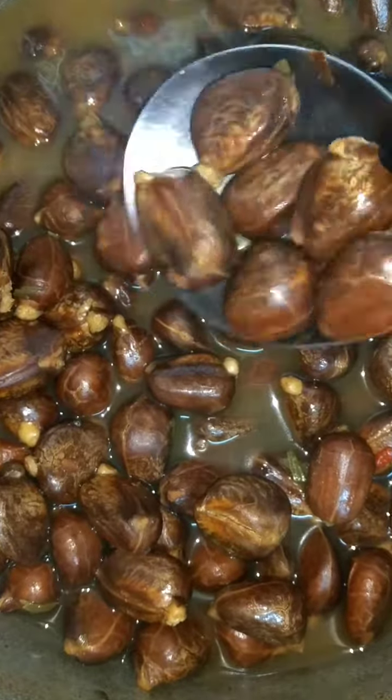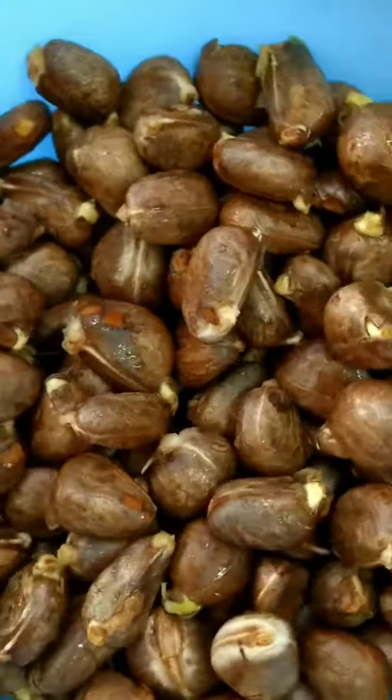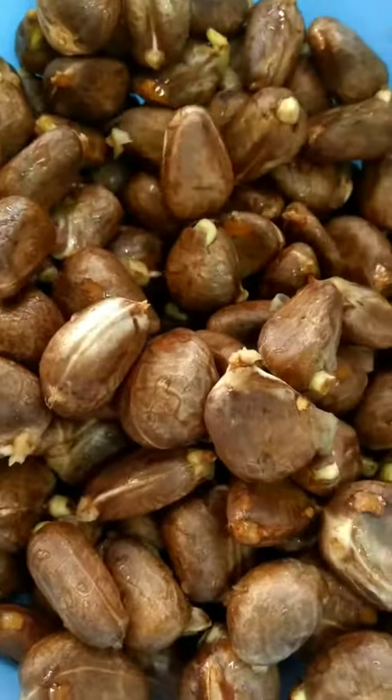Hi guys, welcome back. Anna here. This is boiled chatein seeds. This is from the ripe chatein, or the overfull chatein. These are how the seeds look, and this is what it will be turned into.